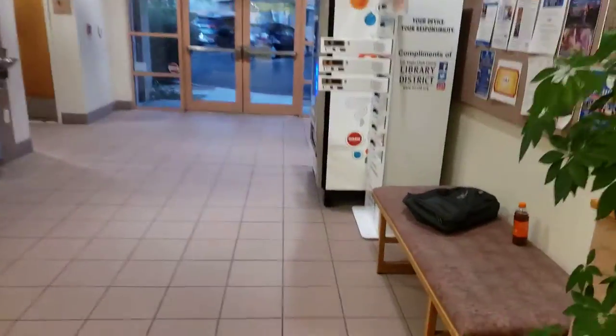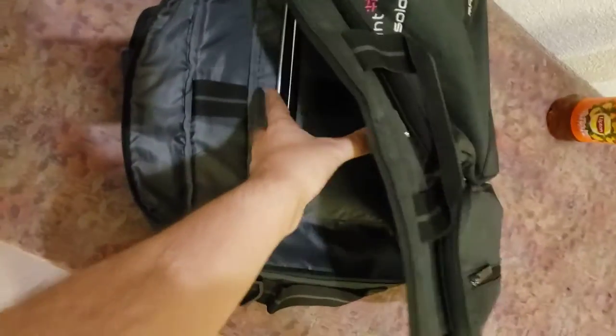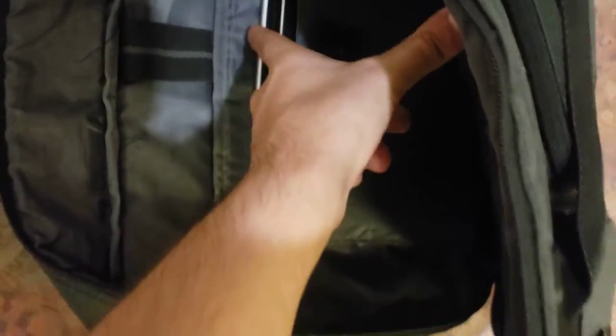So I did the unboxing video, and so it should be right here. Yep, it's right there in my backpack. Yep, it's right here — the bottom one.